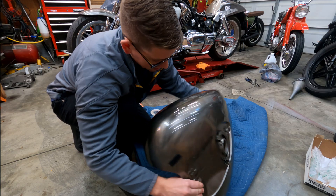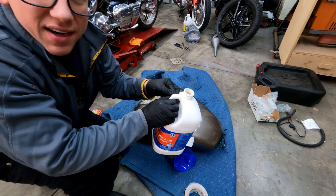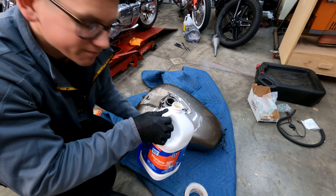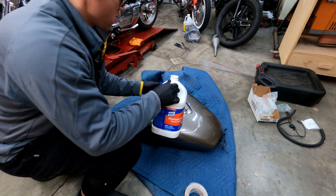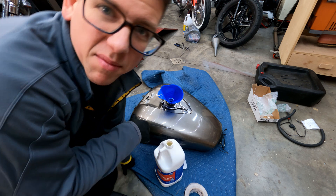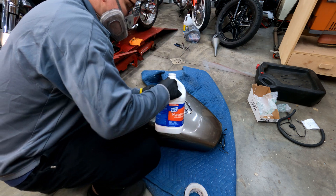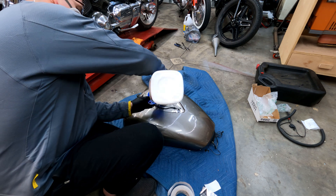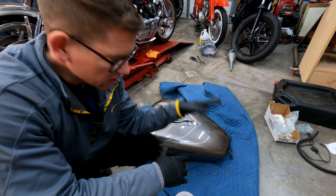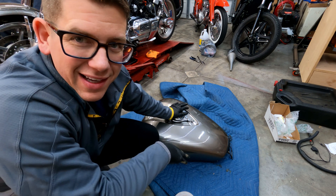Here we are at the fuel tank. The first thing I want to do is block off all the holes on the bottom. Next I have some muriatic acid — we'll dump it in. This is giving off some vapors, so I'm going to go put a respirator on. Okay, the muriatic acid is in. We sloshed it all around, sealed it up, and now we will let it sit overnight.